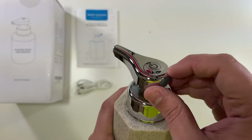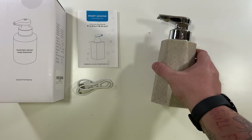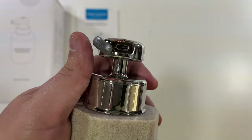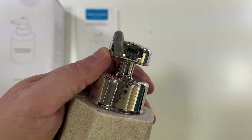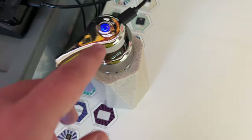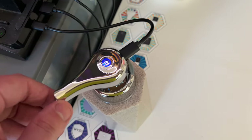Back here is the charging port. I'm going to get this charged up to make sure it has 100% charge, then we're going to add some soap and see it actually work. For those wondering, there's a USB-C port and this does stay on — once it's charged you can put it back in place and it'll be protected from water. You can see here the little flashing blue light. We'll let this get charged up and then get some soap in here and use it.